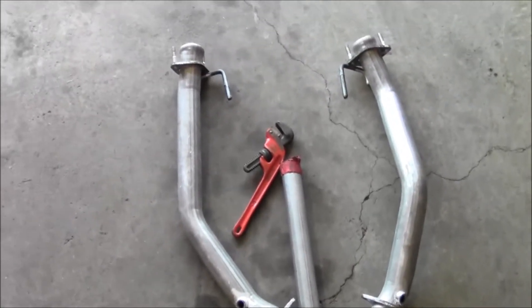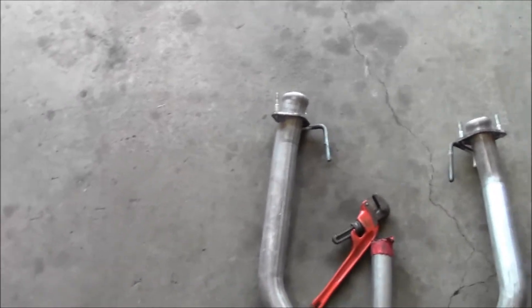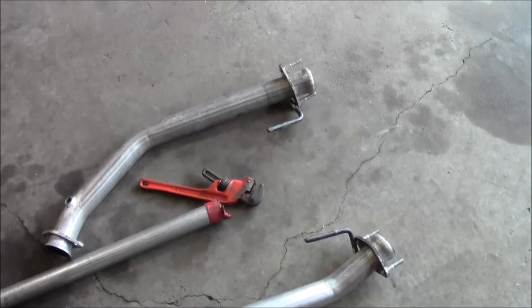I was almost to the point of wanting to just cut that hanger off of there, but we got it on there. Sometimes you just have to take your time and figure out what the issue is.